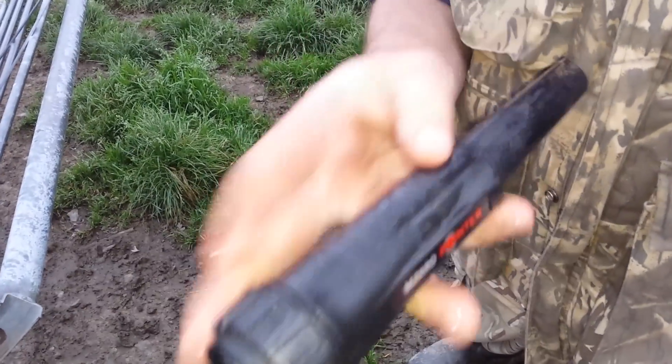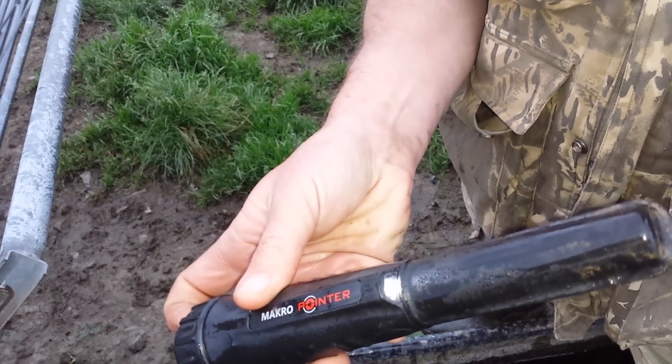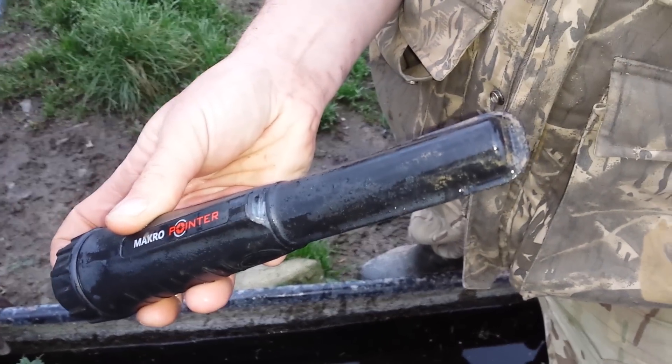That's it, still working. Turn it on again. And off. Beep, beep, beep. Beep, beep. Thank you.